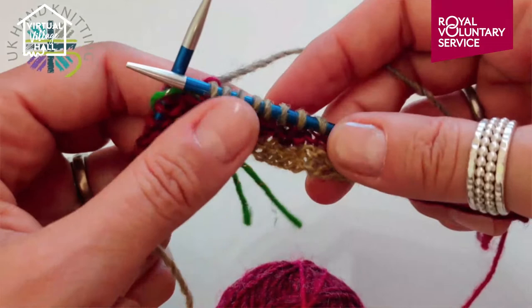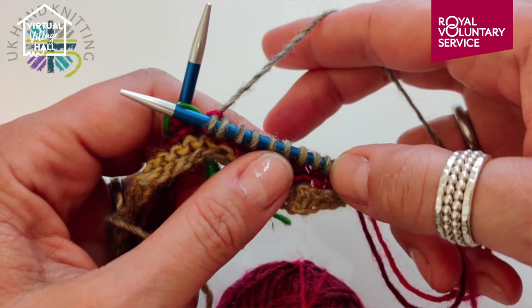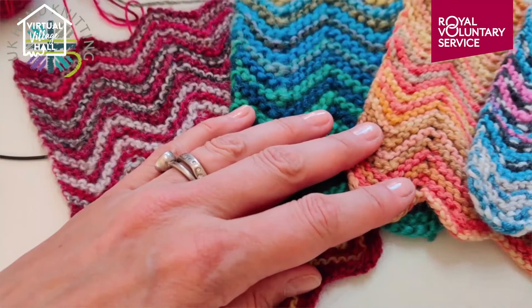You can see we're starting to get the little peaks where the knit 2 togethers are. Congratulations — you've learnt to cast on, you've learnt to knit, and you've learnt to increase and decrease. And you're going to end up with a lovely scarf like one of these samples here.